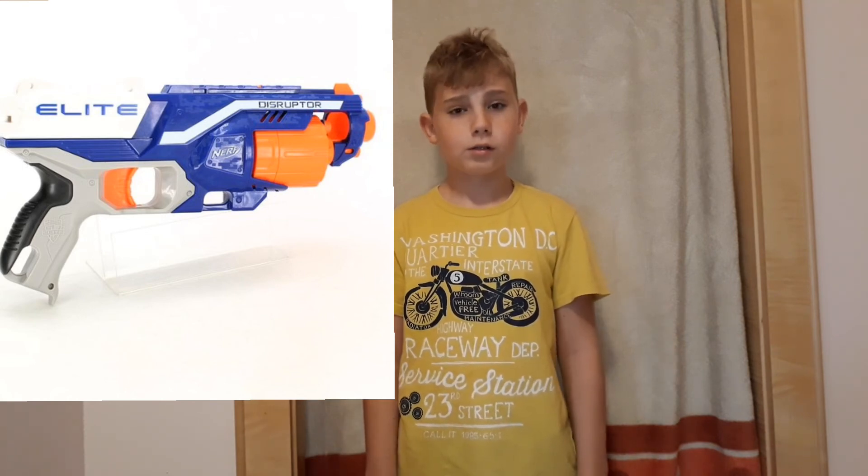From the Strong Arm, you prime it on the top and shoot. It's super fun and I really recommend it. Whether you're a child or an adult you can have loads of fun with it. That's my top three best Nerf blasters of all time — hope you enjoy it, bye!